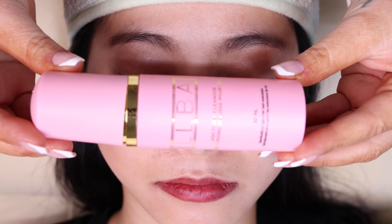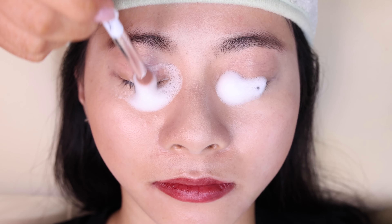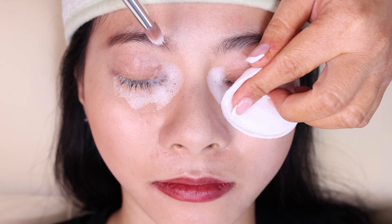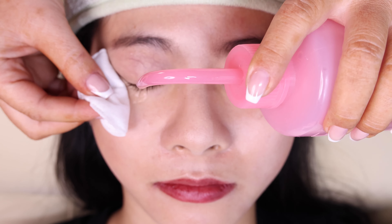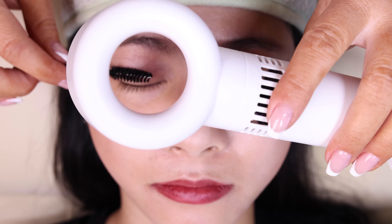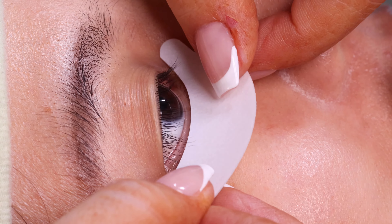I always start with cleaning the lashes very well. This will help me with the retention, and then I apply the right size of lash pads.